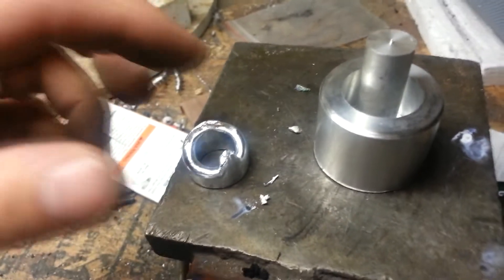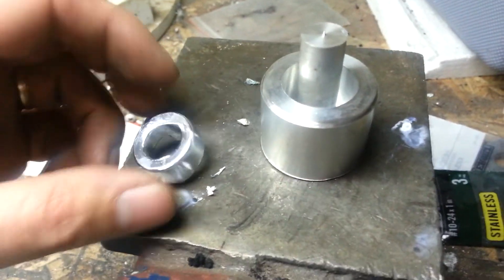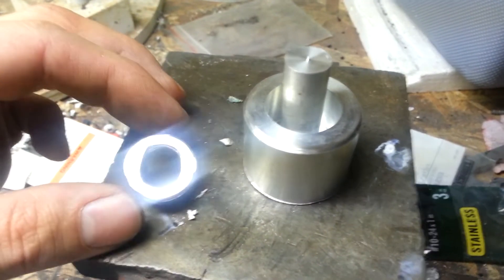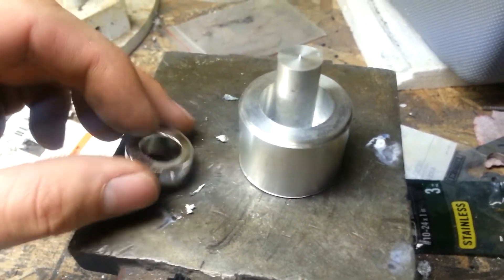Got a nice finish. It's still incredibly hot, so there's that to deal with. Quite shiny. The zinc, when it comes out, is really, really shiny. And it shines up nicely.